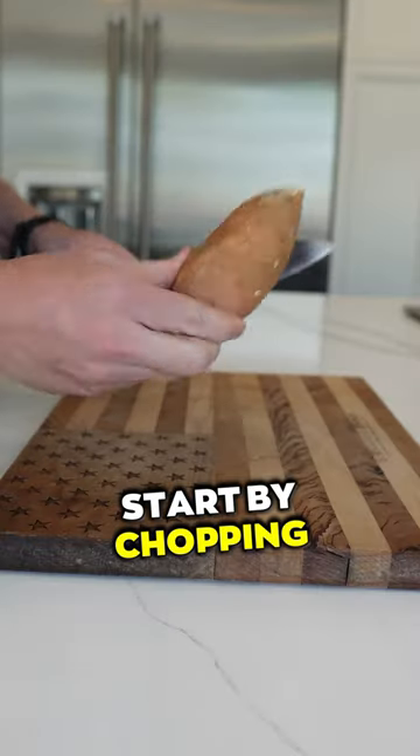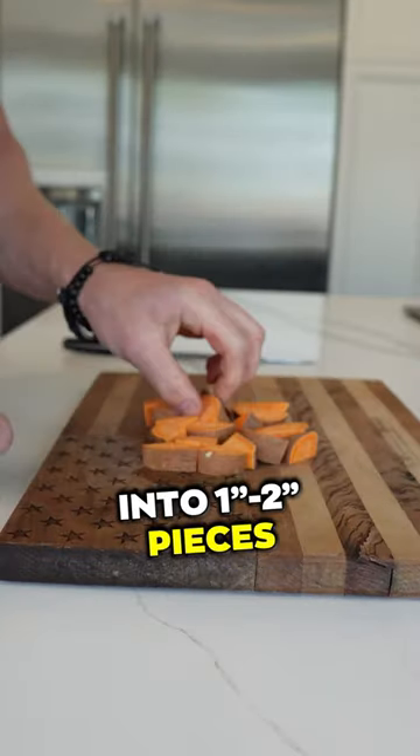Boiled sweet potatoes. Start by chopping the sweet potatoes into one to two inch pieces with the skin on.